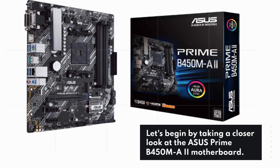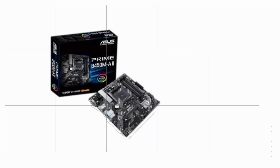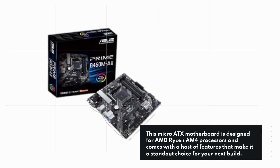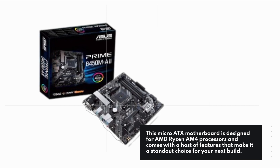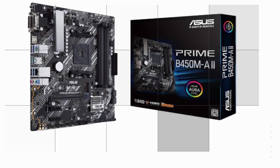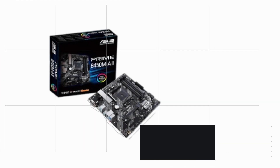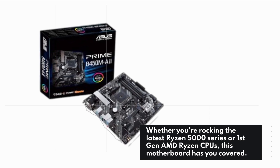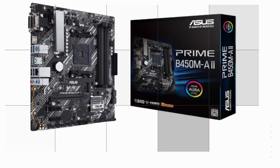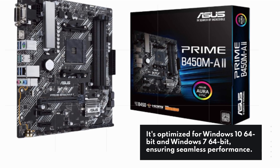Let's begin by taking a closer look at the ASUS Prime B450MA2 motherboard. This micro ATX motherboard is designed for AMD Ryzen AM4 processors and comes with a host of features that make it a standout choice for your next build. One of the most striking features is its compatibility with a wide range of AMD processors — whether you're rocking the latest Ryzen 5000 series or first-gen AMD Ryzen CPUs, this motherboard has you covered. It's optimized for Windows 10 64-bit and Windows 7 64-bit, ensuring seamless performance.